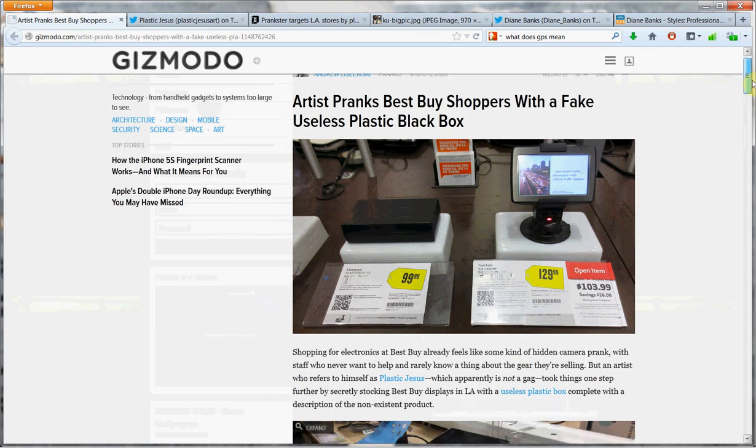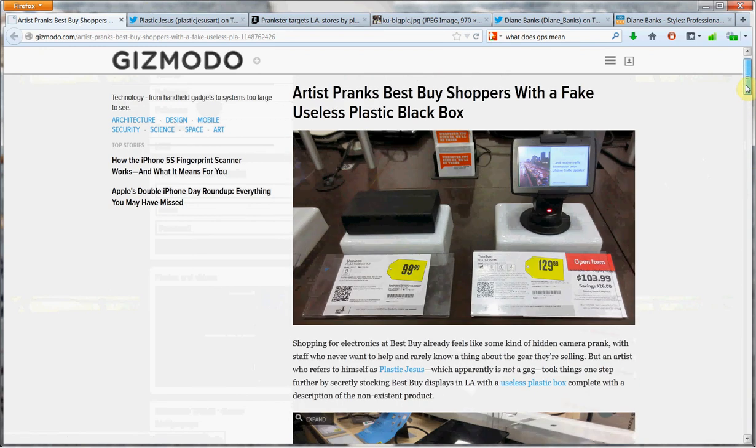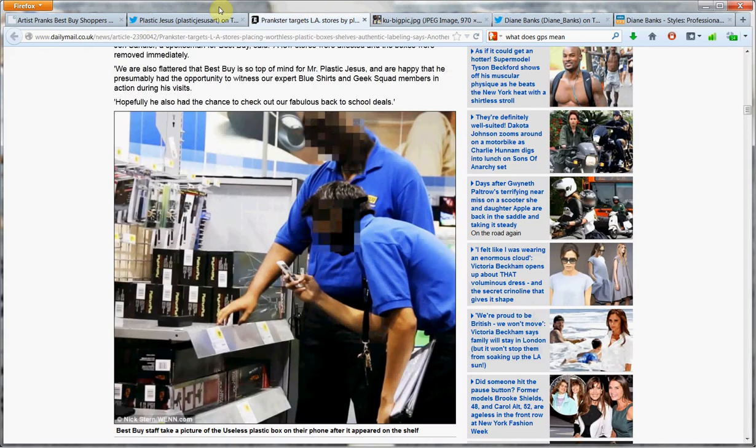In case you didn't hear about this, an artist named Plastic Jesus put these in a bunch of L.A. Best Buy stores — I think there were like five of them. And there you see the plastic black box. $99.99. He did a really nice job of matching up Best Buy's displays, put right next to a GPS they were selling. But there you see: useless. And unless you took a really close look, you might not know the difference.